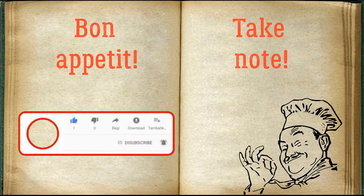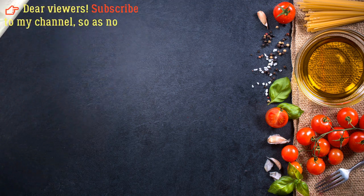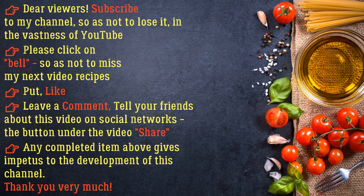Bon appetit! On the next video, please click on the bell so as not to miss my next video recipes. Put a like, leave a comment, and tell your friends about this video on social networks. Thank you very much.